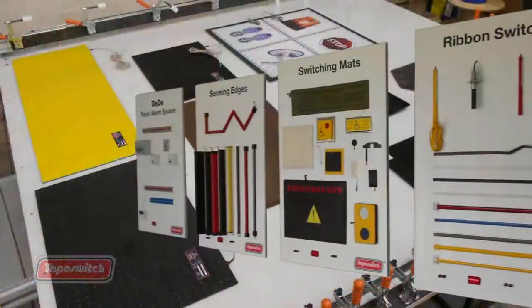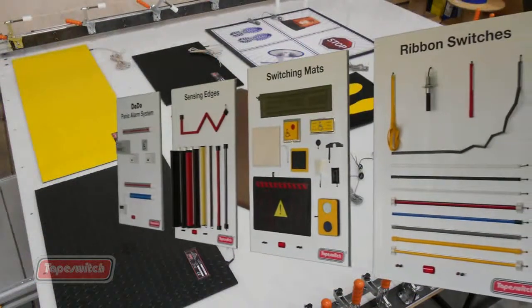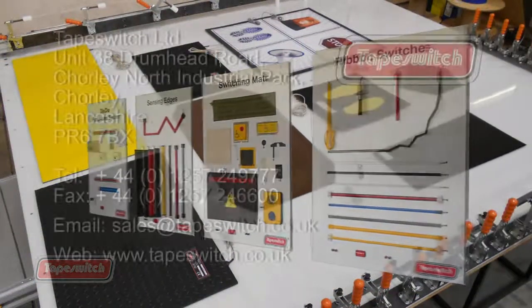From just touching it like that. For more details about Tape Switch products, please give our sales team a call or visit our website.